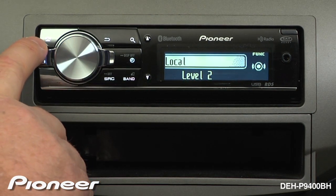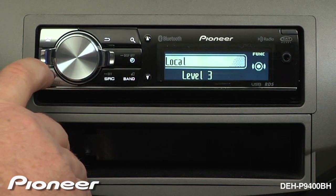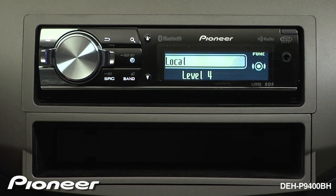Local has four settings: level one, two, three, and four. Level number one will filter out the very weakest radio stations. Level number four will filter out all but the very strongest radio stations.